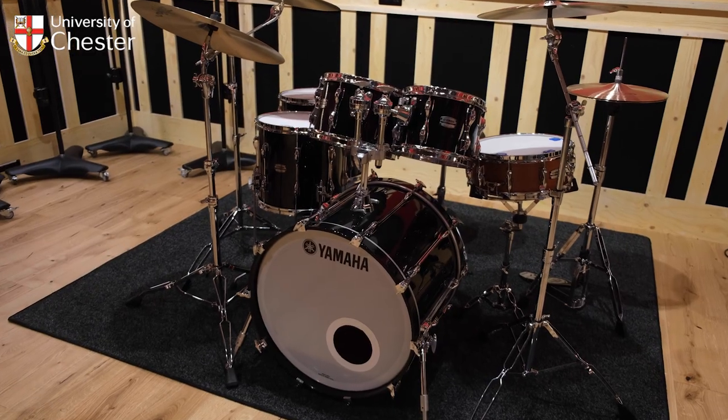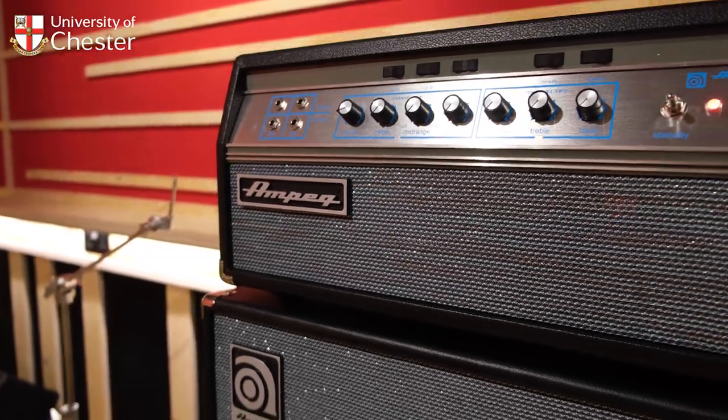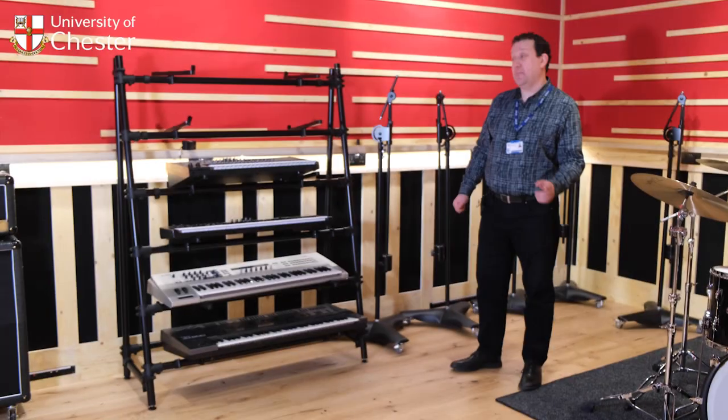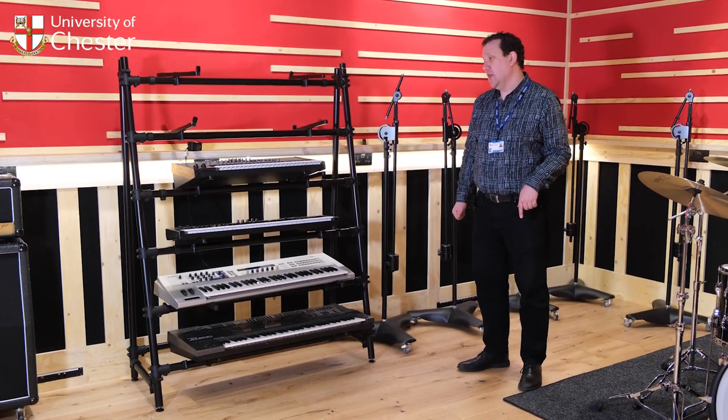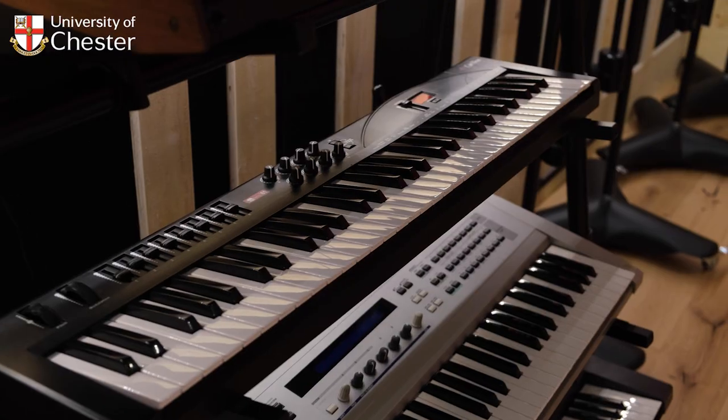We've got a brand new Yamaha kit, brand new Fender, Ampeg, and Marshall amps. We've also got a rack of keyboards here. I'm planning to add some more keyboards so that if you don't want to use tone generators that are in the box, you can use external tone generators as well.